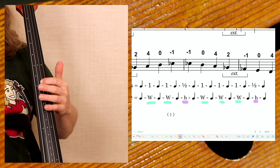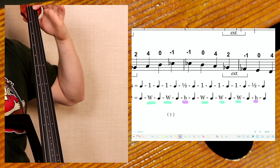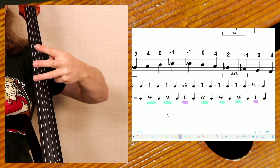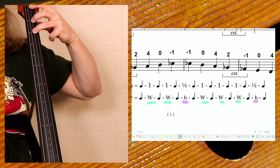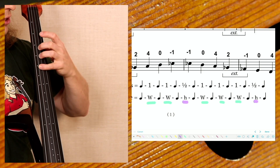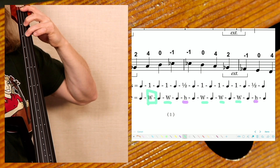Let's start on the second string right here. You can pizzicato if you want to — I'm going to bow to make this easy and clear to understand. Take your index finger and place it here on the piece of wood that raises the string off the fingerboard; that's called the nut. Space your fingers out about three centimeters, or basically 1.5 inches in between the digits, to create the first whole tone.